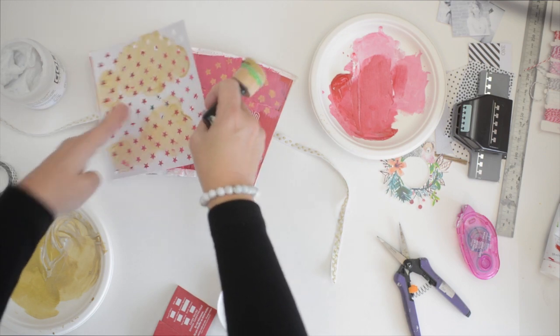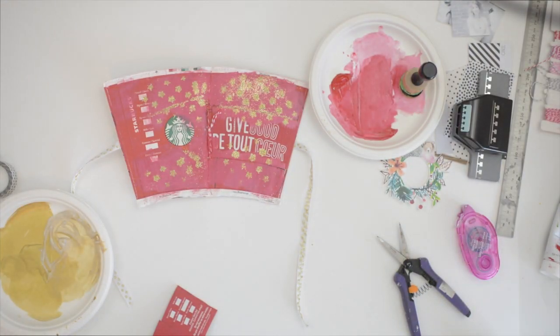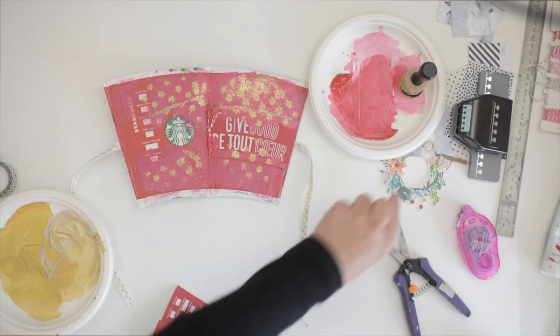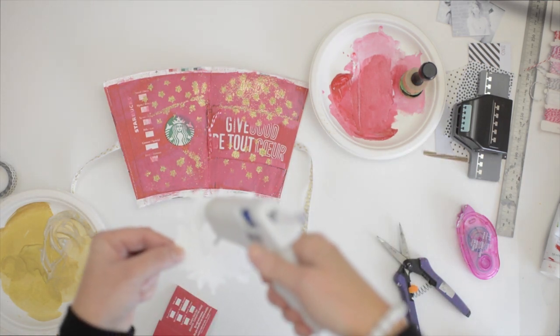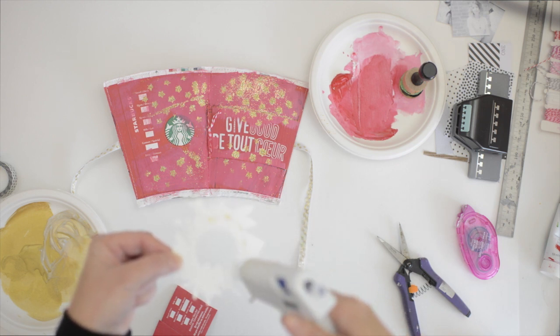I've just adopted this whole philosophy that whatever happens, happens. So I sprinkled some gold over it and now I'm just going to adhere my illustration for the front.